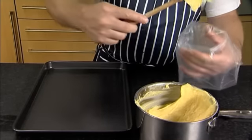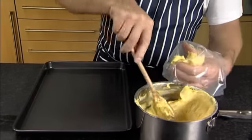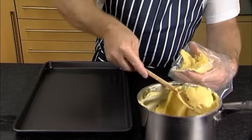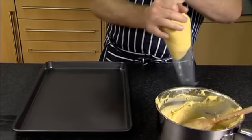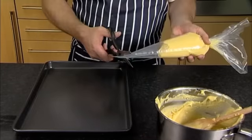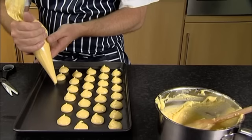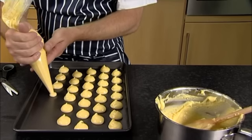Spoon the choux pastry dough into a piping bag, but don't fill it up too much as this will make the bag harder to use. Twist and secure the end of the bag and then cut off the tip. Pipe the pastry onto a baking tray in chestnut-sized portions.